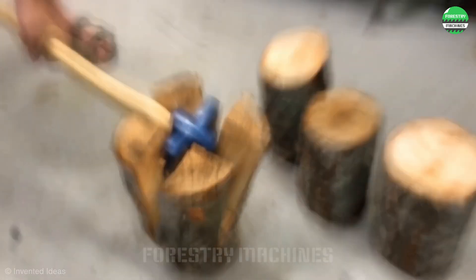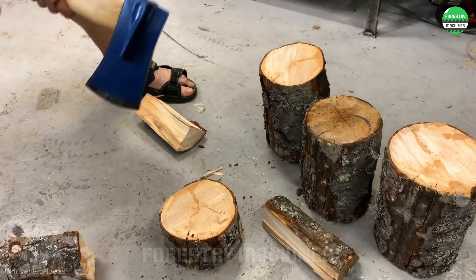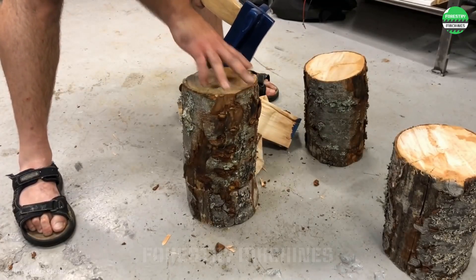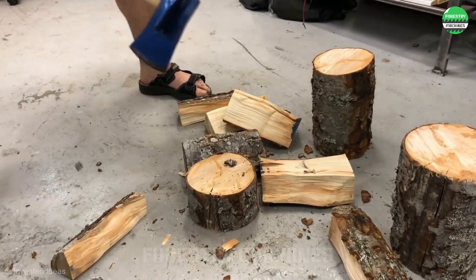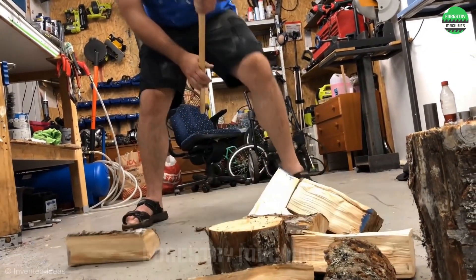Chopping wood with an axe, but extremely simple and effortless, not requiring much strength — that's the magic of this DIY axe. This axe head is crafted by combining three separate axe blades to create a new four-edged blade that's truly formidable. If you enjoy DIY projects, consider this one.